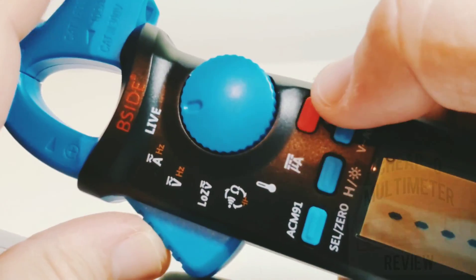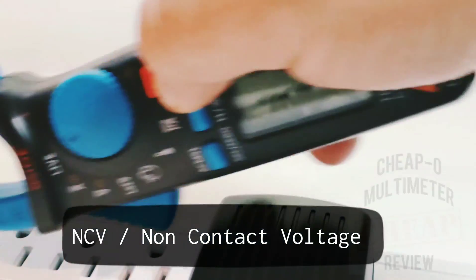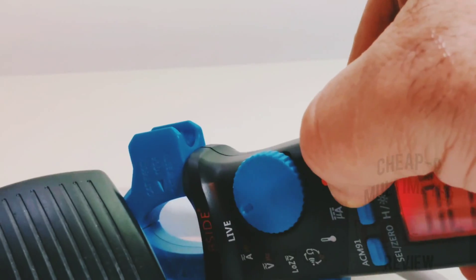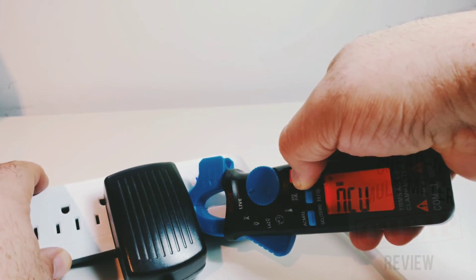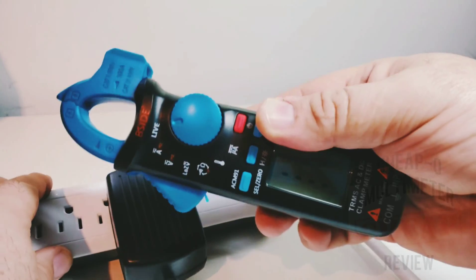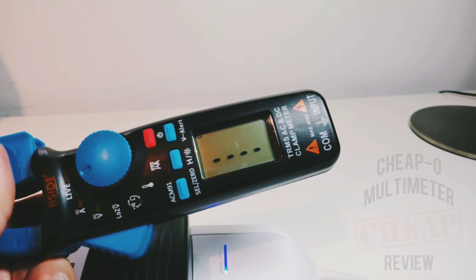Next is voltage alert, also known as NCV or non-contact voltage. Simply hold down the V-alert button to enter NCV mode and start testing. If you find a live circuit you'll hear a beep, and you'll see that flashing indicator — straightforward and functional.